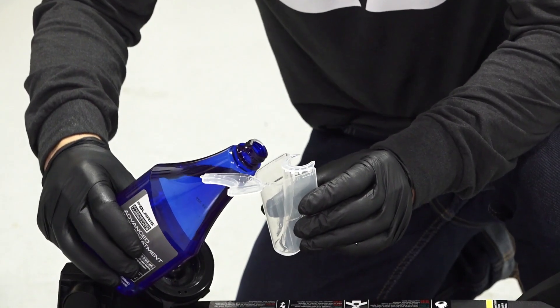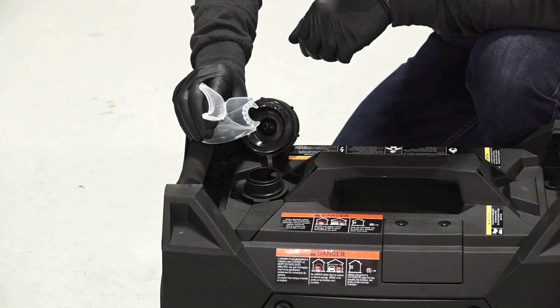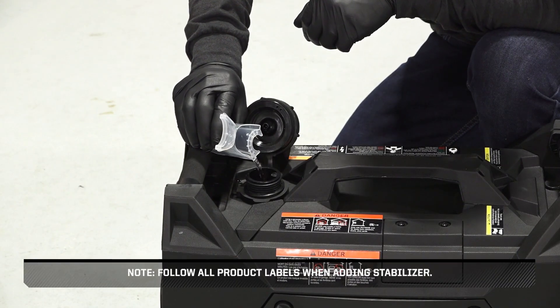If the generator will be stored with fuel, always add a suitable fuel stabilizer. Follow all product labels when adding stabilizer.